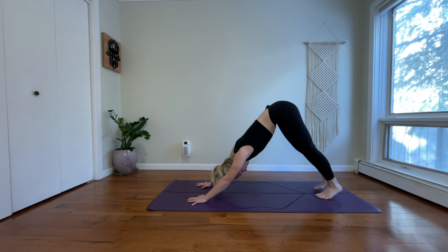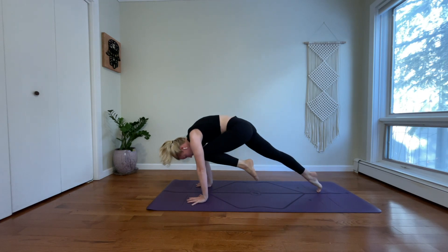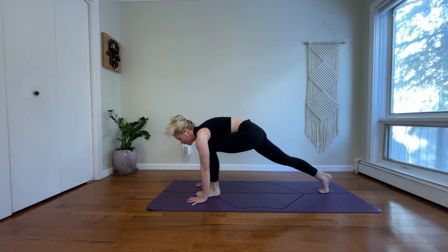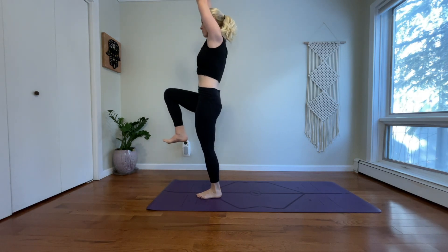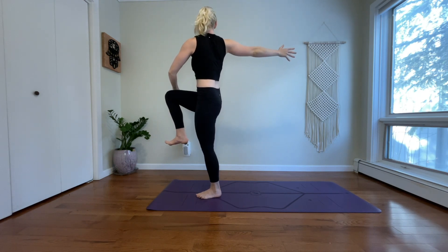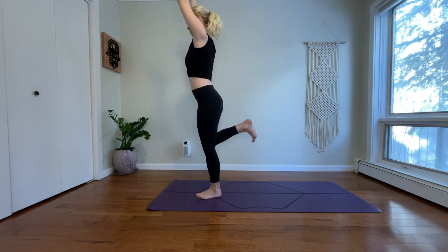Left side. Inhale, reach your left leg high. Exhale, knee to nose. Inhale, three-legged dog. Exhale, low lunge — step your left foot forward. Inhale, high crescent. Exhale, twist to the right. Inhale, come back through center. Exhale, half moon.